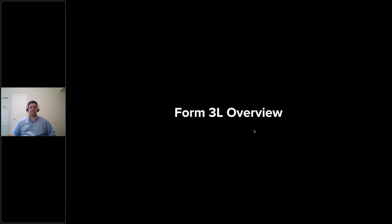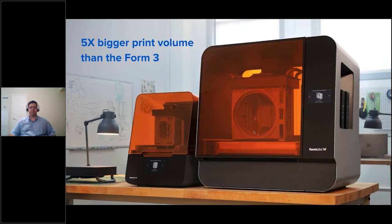The Form 3L's print volume is five times bigger than the Form 3. A great story is the work we've done with Google's ATAP Lab — essentially their fabrication lab where all application problems go with regards to manufacturing. When we mentioned we were thinking about building a larger SLA machine for the desktop, their response was: stop everything you're doing and do that immediately. They budget thousands of dollars every month to outsource large SLA style parts.